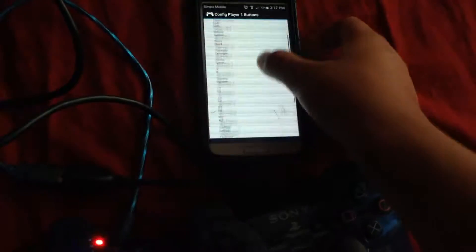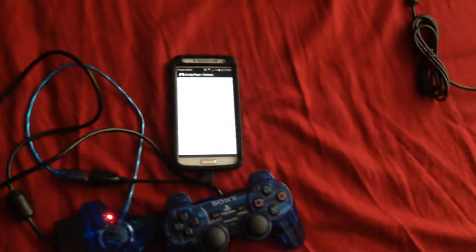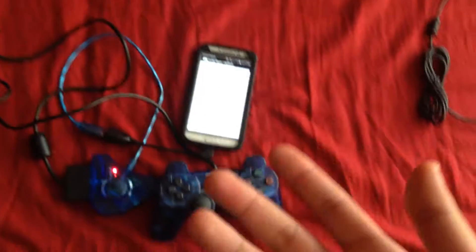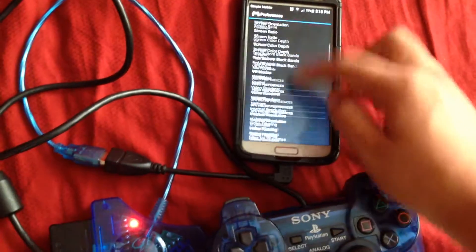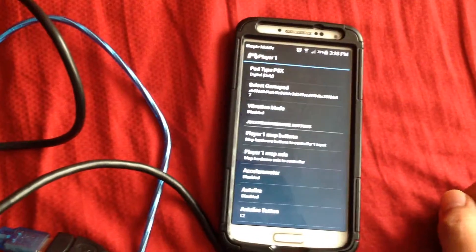At first I was confused because I couldn't really find online how to do it specifically or how to set it up. People would just show you that you could connect this and that's it. But on my side I would have problems, and it also depends on what device. But as of right now, that's pretty much done. So let's go ahead and test it. Go back, make sure you're player one, there's a gamepad selected to yours, that's digital, and then you map the buttons. Pretty much it.